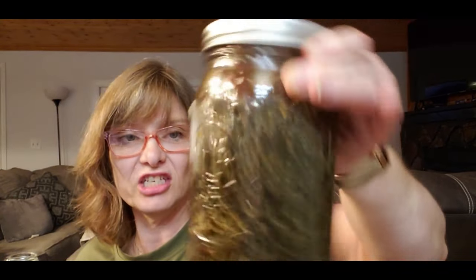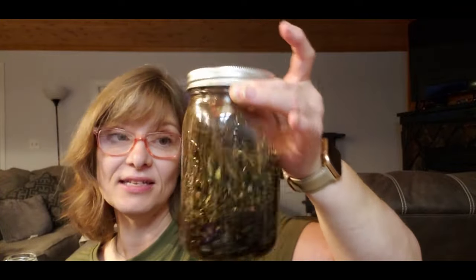We always want to make sure we label it. I'm going to write 'elderberry and echinacea tincture' and put the date on it. For the first few days, give it a shake every day and keep it in a dark place. You want to leave it for at least four to six weeks — that's a good time to extract everything. I sometimes go up to six months, but anywhere from four to six weeks up to six months works well for a tincture. You can also make it as an elixir using apple cider vinegar.